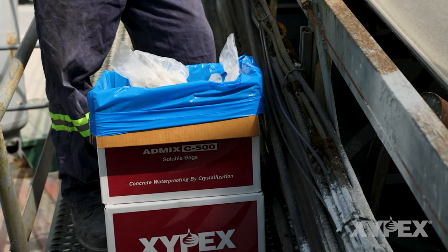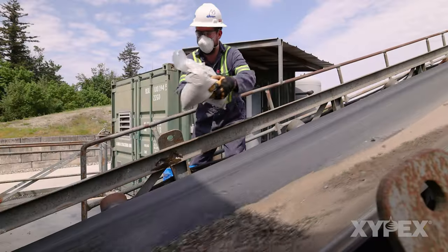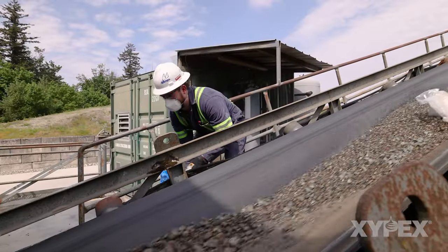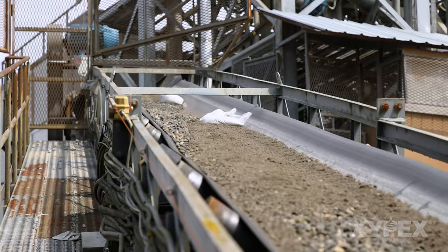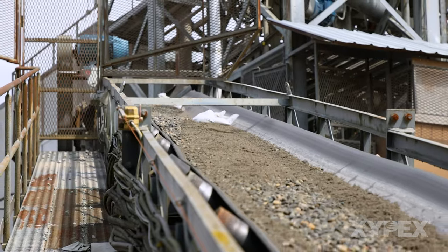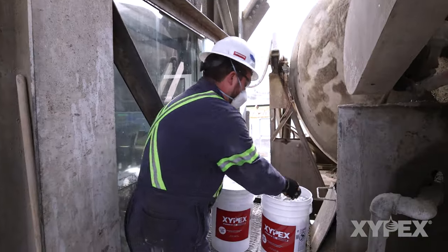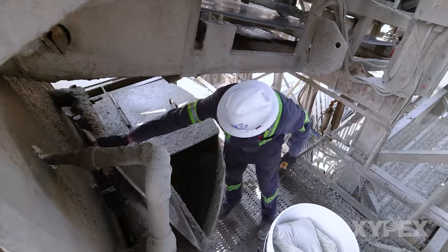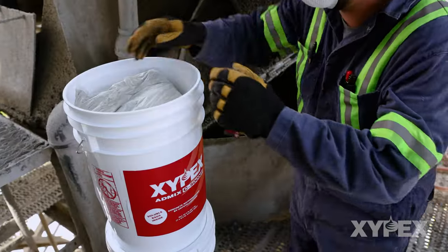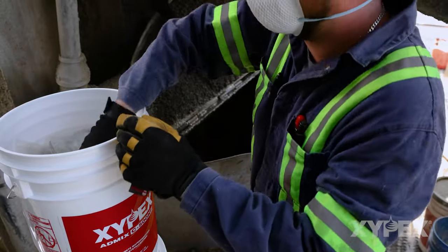Zypex Admix soluble bags and bulk powder can also be added by introducing the powder into the batching process within the plant. A common way to do this is to add the bags or powder directly onto the aggregate belt. If safe access to the plant mixer is possible, Zypex Admix may also be added directly into the mixer. Addition of Zypex Admix bags or bulk powder into a concrete receiving hopper for mixing in the truck ahead of the concrete load is also acceptable.